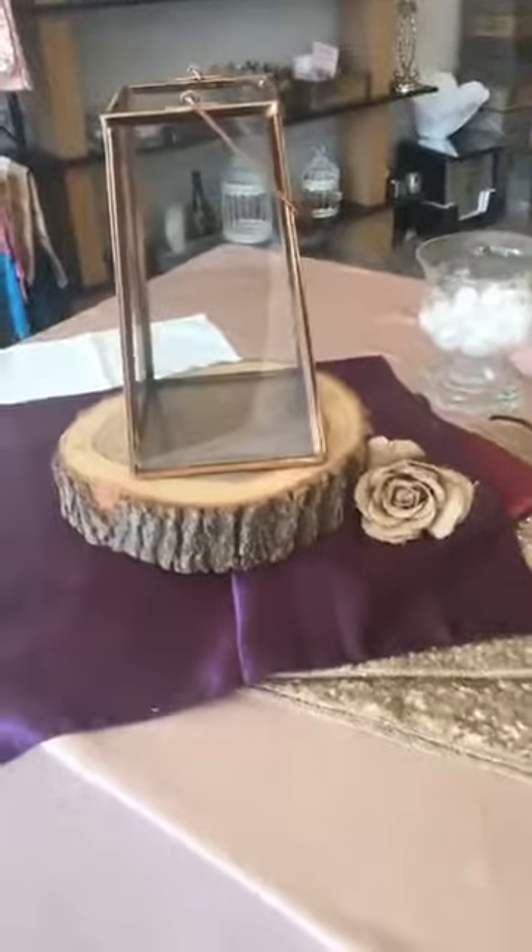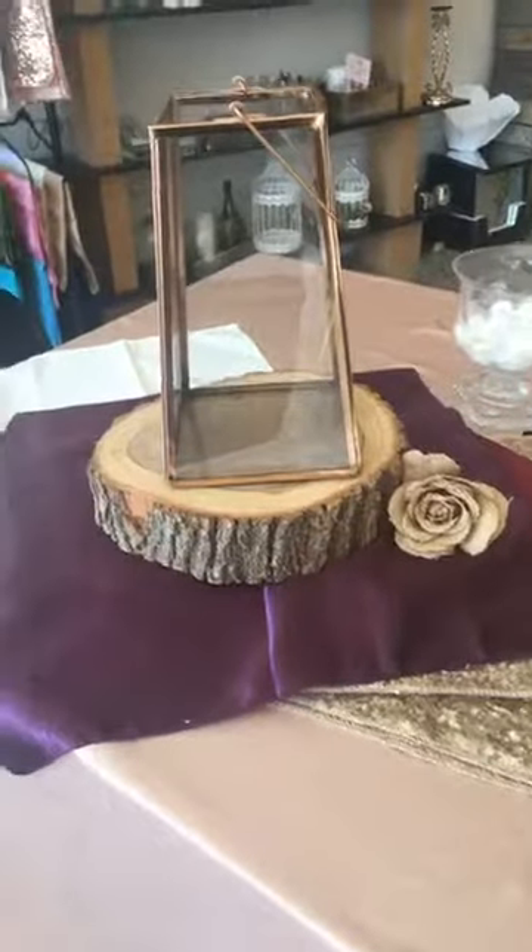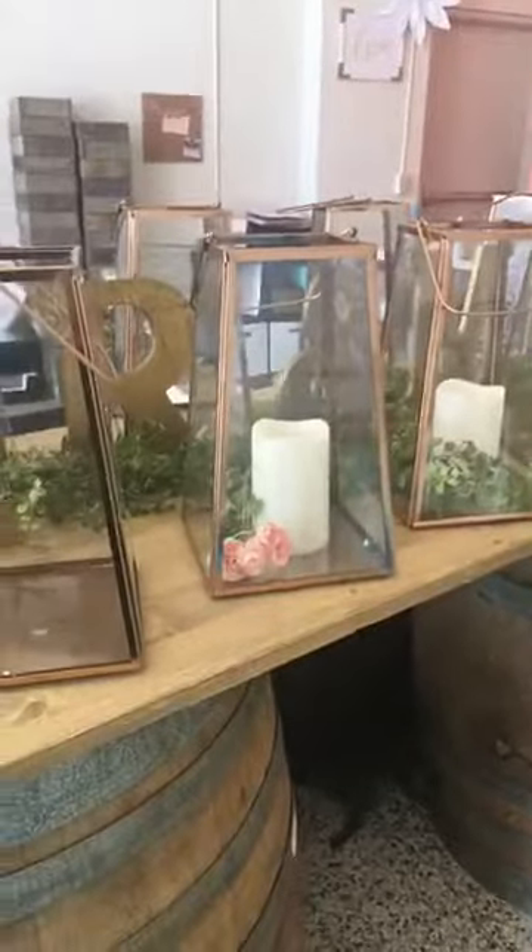That would go perfect with burgundy if you have burgundy in your colors. So yeah, there you have it. We have brand new copper lanterns ready to be rented — they're really cute.